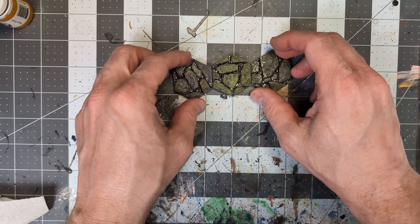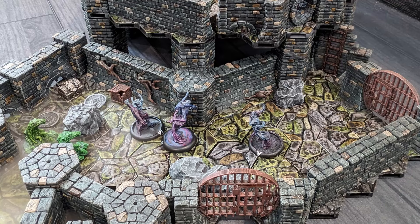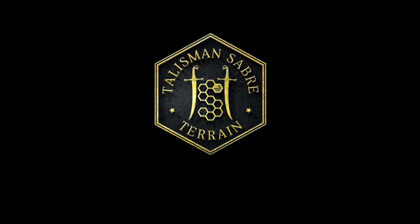Thanks for watching, I hope this video was helpful. If you enjoyed this tutorial be sure to check out episode 8, Painting Sewer Walls. As always, happy printing, happy painting, and happy gaming.